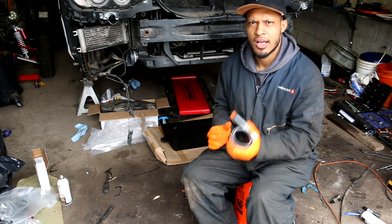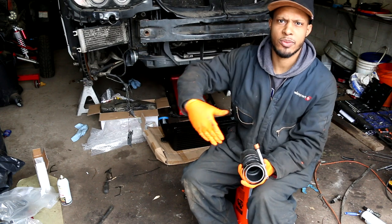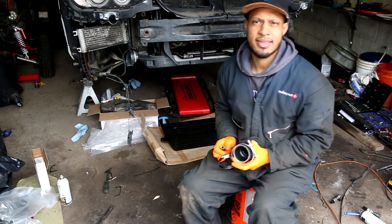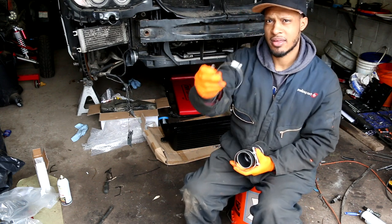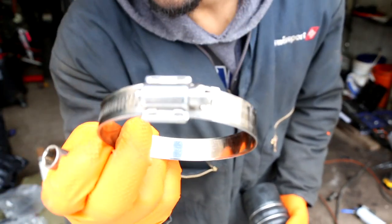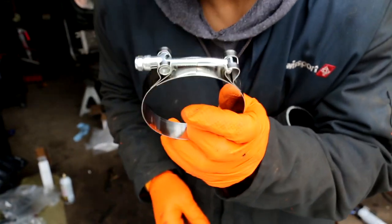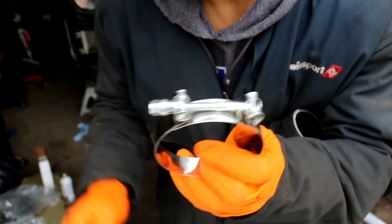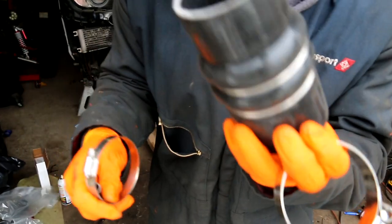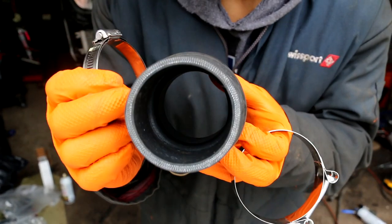I took off the coupler that goes to the turbo outlets and I'm trying to put on these T-clamps. They supplied me with these regular hose clamps, but I'm trying to use the T-clamps instead. The store only had three inches and it looks like this fitting is a lot smaller, so I'm gonna see if it will be within range — one side is bigger, one side is smaller.